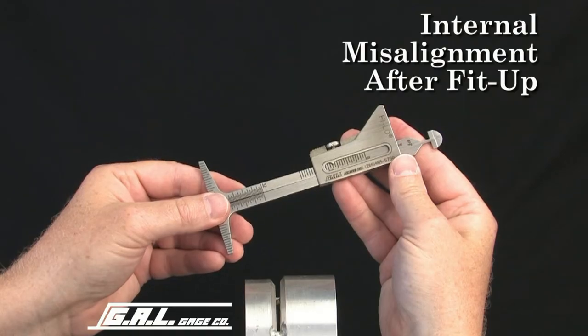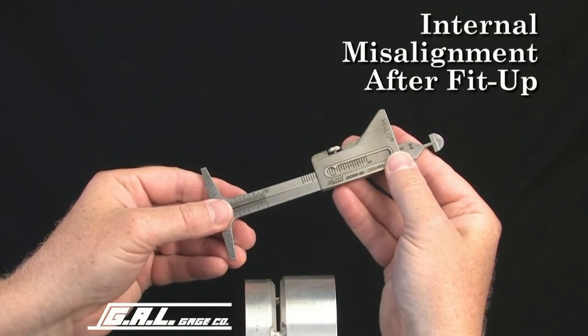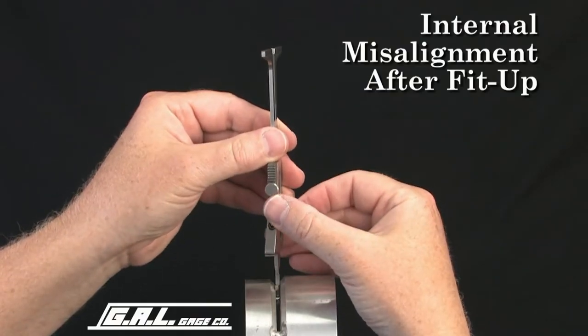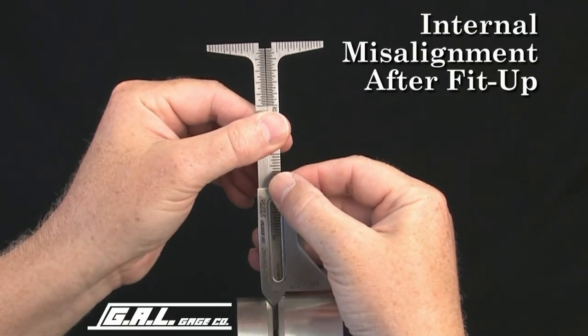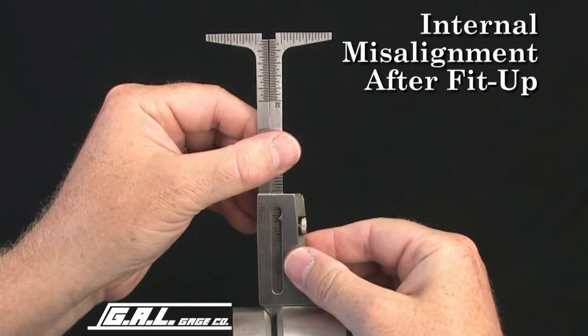We'll start with an internal misalignment measurement. First, loosen the locking screw and insert the gauge tip into the fit-up gap. Now, rotate the gauge 90 degrees and slide the gauge body until it comes in contact with the outside diameter of the pipe. This verifies that the gauge is square and the reading is correct.